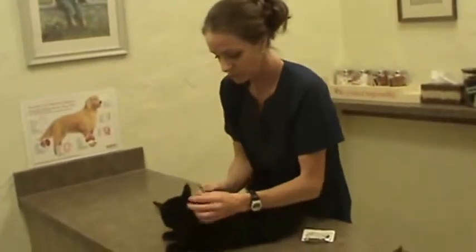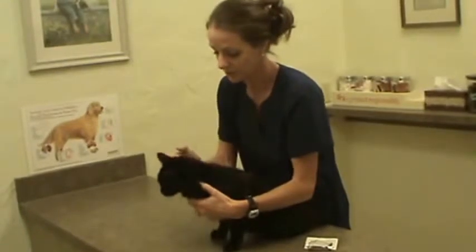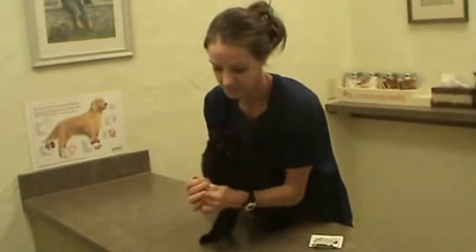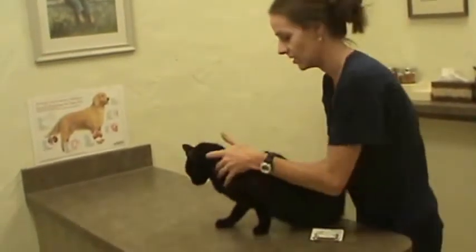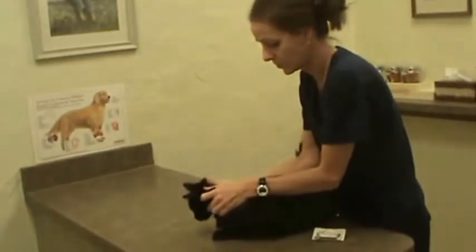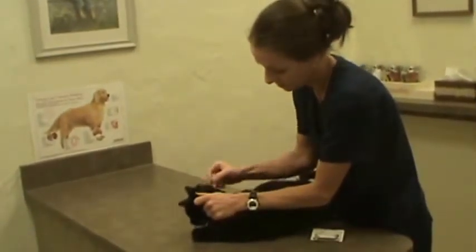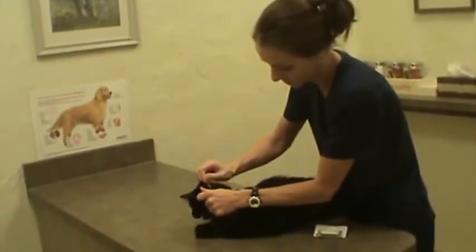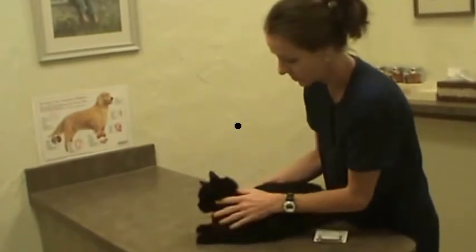What you want to do is just depress the cap to open the Revolution, and then pull that off. Hang on, Layaway. And then you part the hair behind the head, where they can't get to it to groom it away. And then you just take the packet and spread it at the base of the fur, being sure to get contact with the skin. And that's it, and you're done.